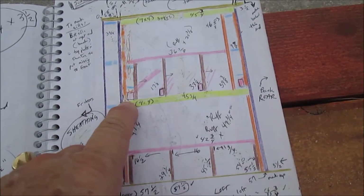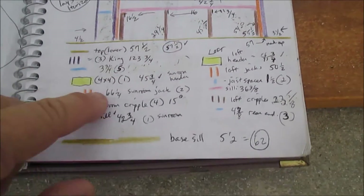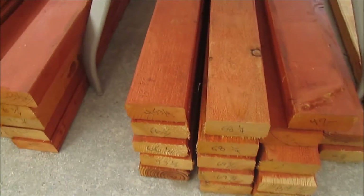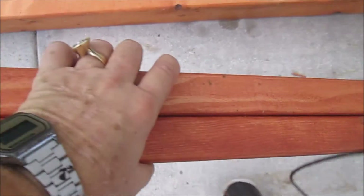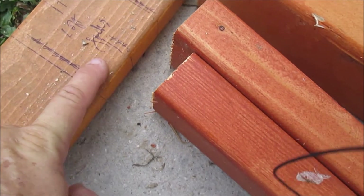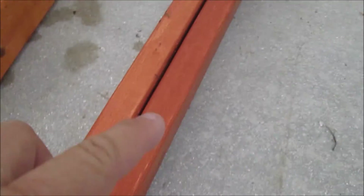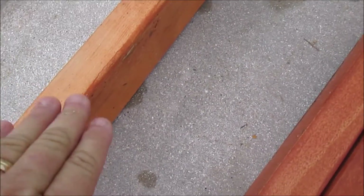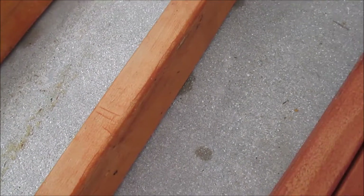I'll need this jack stud and this jack stud to hold up the header for this window. Looking at my key, these are 66 and a quarter. Here's one right here — they should be together — yes, 66 and a quarter. I'll pull these two out and they'll be my jack studs. The loft joists are going to be four-by-fours, so I need the width of two jack studs to hold up a four-by-four beam. There'll be a loft joist on each side at the tips of those jack studs.